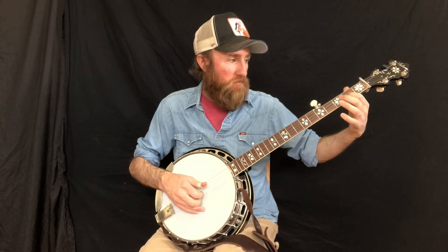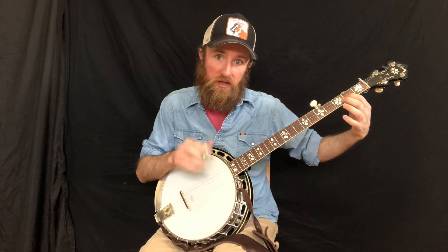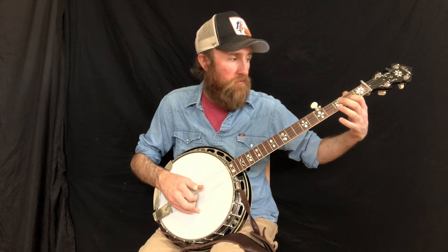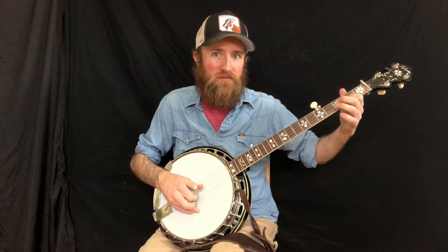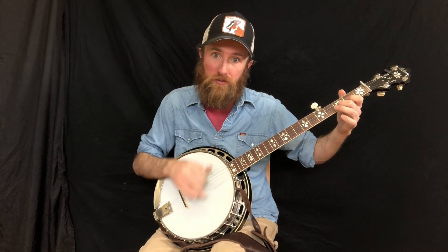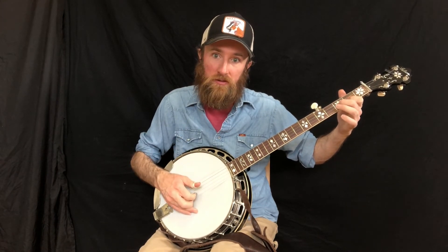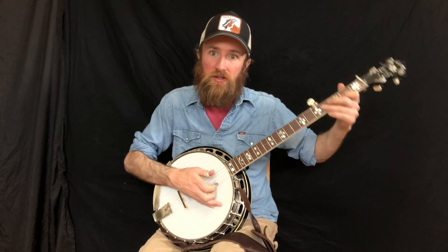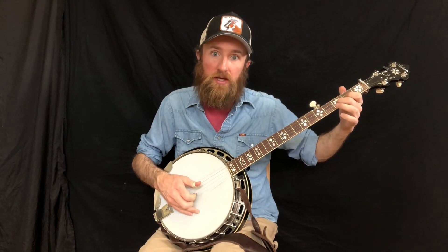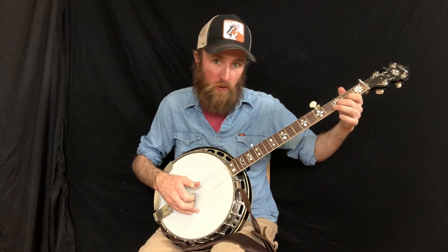So we're plucking the second string with index and hammer-on from two to three with index and middle. Then pluck first string open with middle. You can count that: one and, two and, three and, four and.